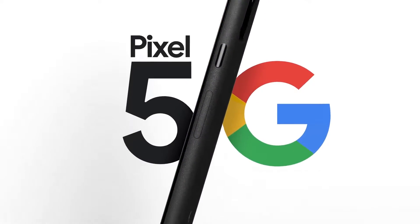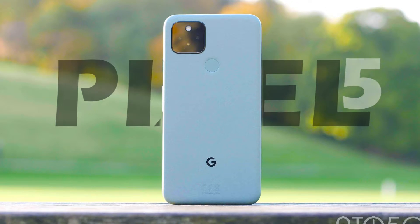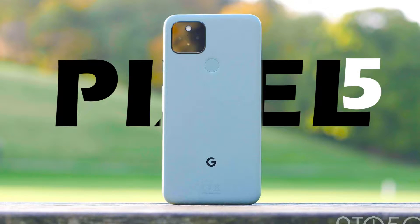One of the most valuable phones in the world, without ultra numbers. This video is a review of the Google Pixel 5.